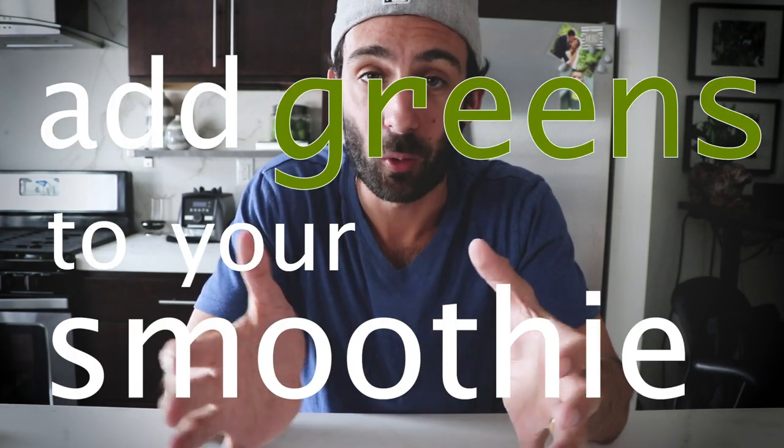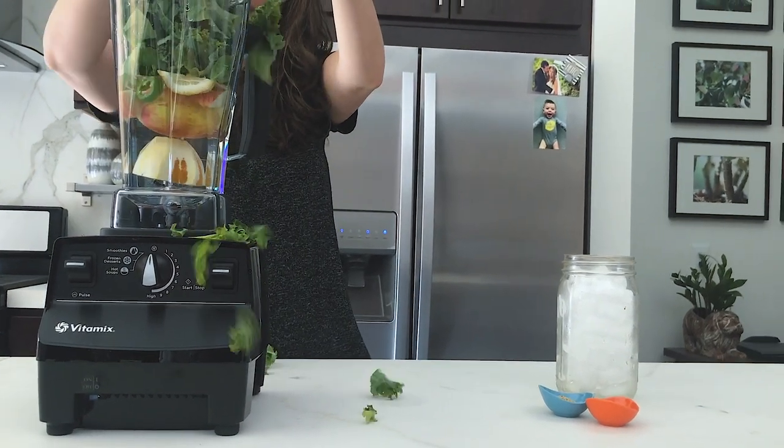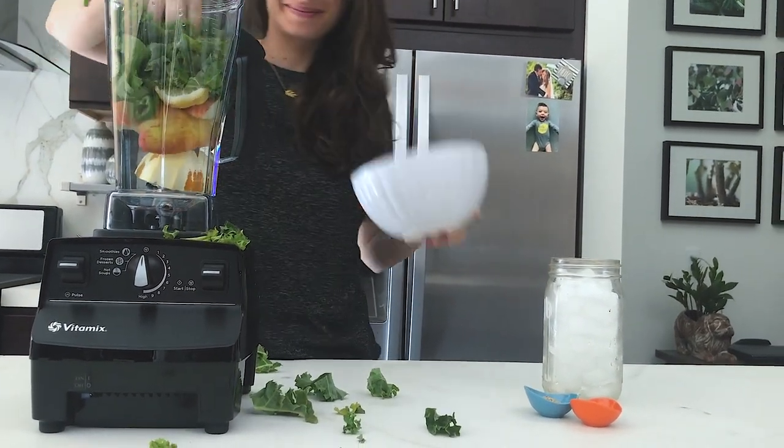Number 3, add greens to your smoothie no matter what. Kale, spinach, collard greens, whatever you like. The greens are going to make you feel amazing and you're not going to be able to taste them.